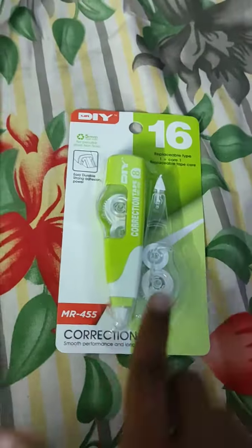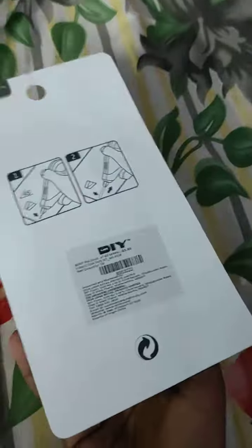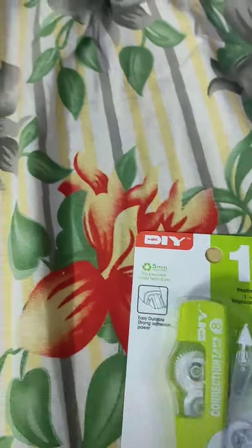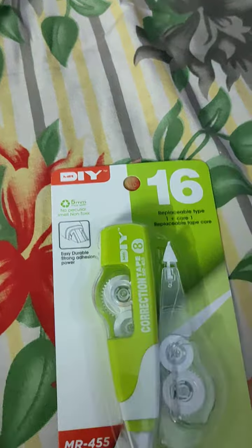Hi friends, so today I have some correction tape. I don't really know how to use it — I am showing directions. So this is Mr. DIY tape. Come on, let's start it.